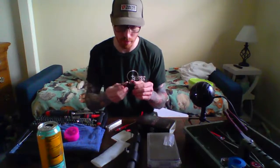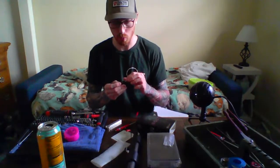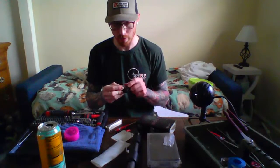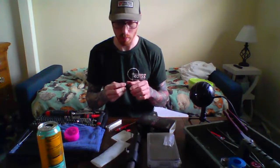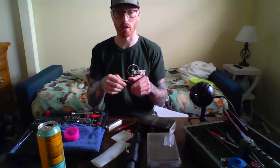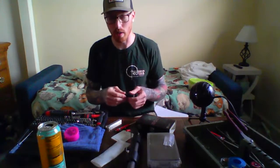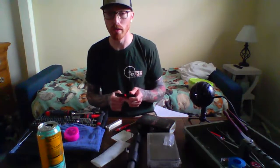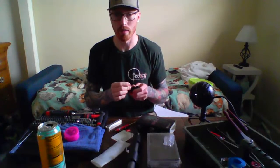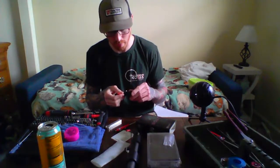Once you have both screws — and I recommend both — if you only use one, I'd put a dab of super glue under the switch, because if you only run one or the glue breaks loose over time, you can actually pivot the switch off and then when you pull the trigger it won't work. A lot of people don't really like having an electronic switch — that's why a lot of people don't like the E-bolt. But I'm not a fan of the Bolt M; I like the E-bolt.